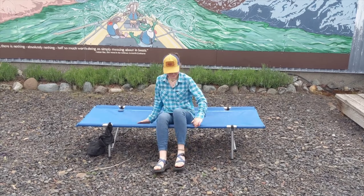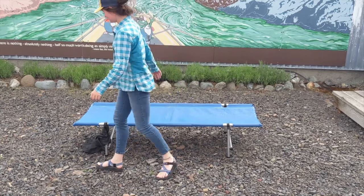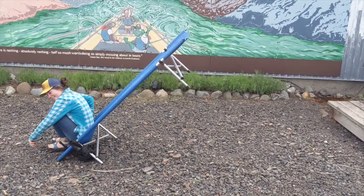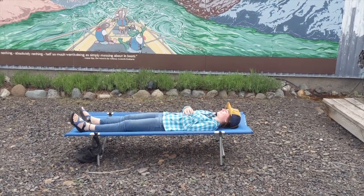Make sure when you sit on the cot you're sitting in the middle — if you sit on the edge it will tip over. Same thing for the sides; if you just sit right there you're going to fall off. And I like to lay on cots right in the middle.